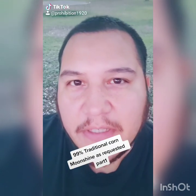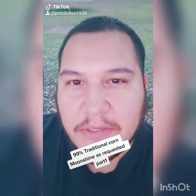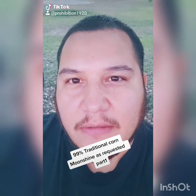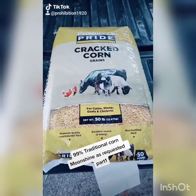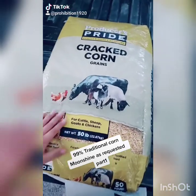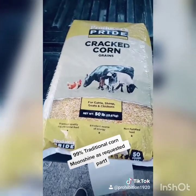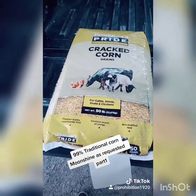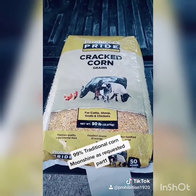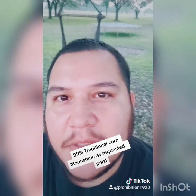I got a lot of requests for this — everybody talking about traditional moonshine, so let's do it. We're gonna make some traditional moonshine, 99% of the way. We're gonna use this 50-pound bag of cracked corn with some water and no sugar, because we're gonna let it make its own sugar so we can have good old traditional moonshine.